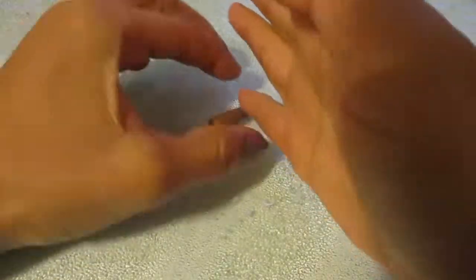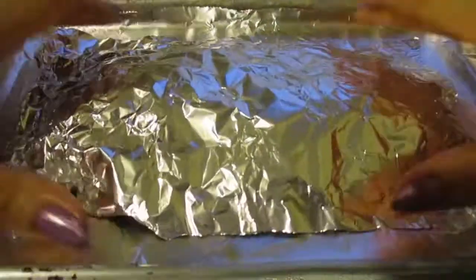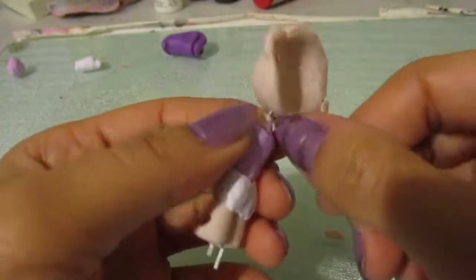When baking polymer figures, it's best to have a dome of aluminum foil on top of it — that way the top of them doesn't burn.